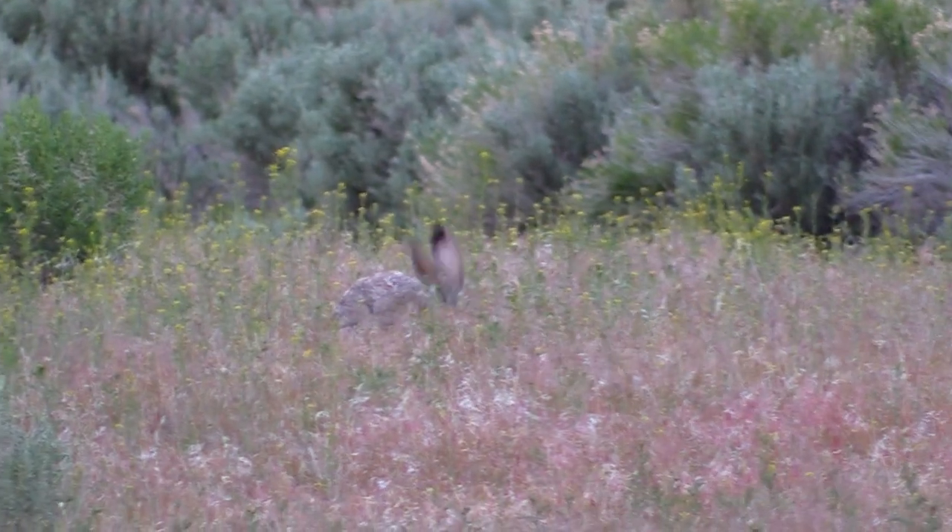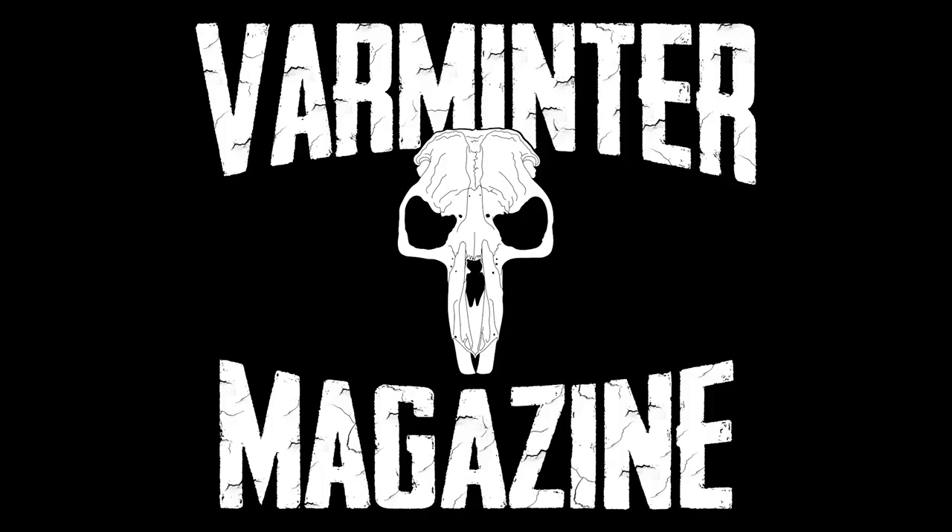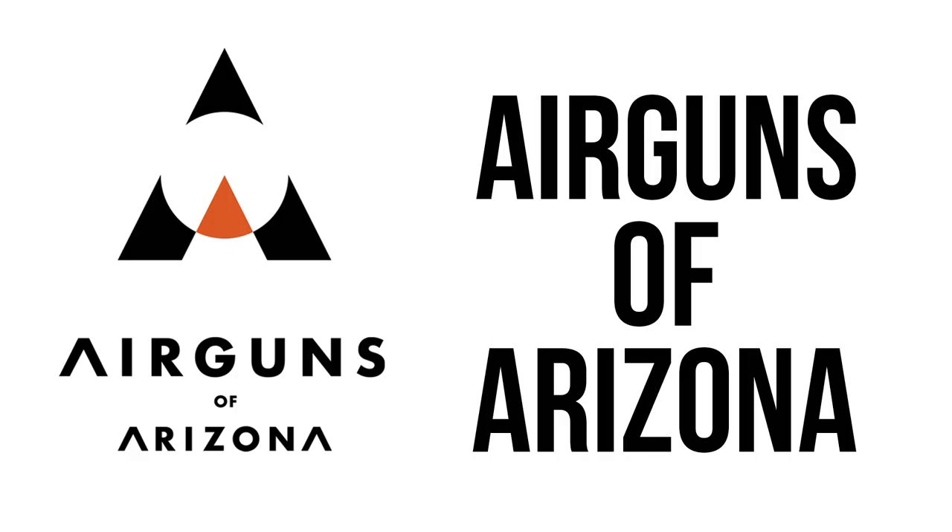This week we are air gun hunting jackrabbits. First off, I want to thank Air Guns of Arizona for supplying most of the guns we used in this video. Head over to airgunsofarizona.com where they have all of these guns for sale, as well as tons of others, ammunition, and everything else for air guns.